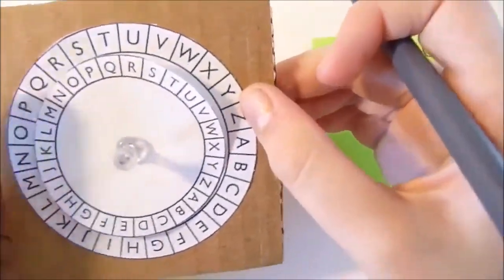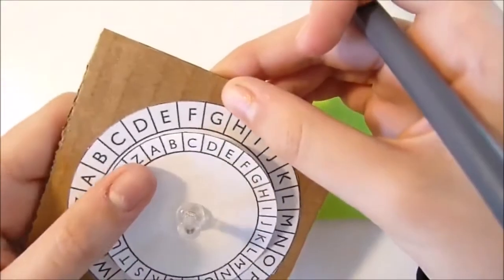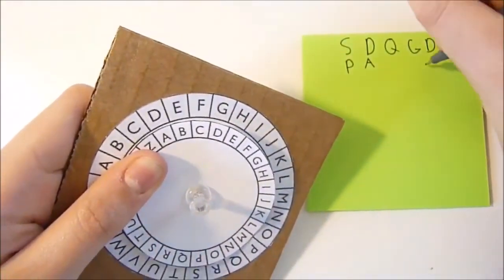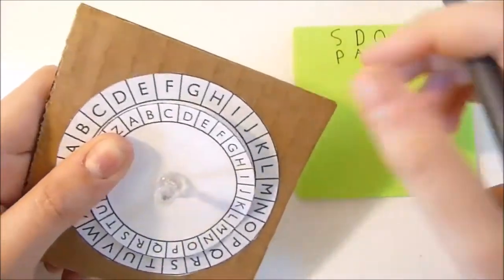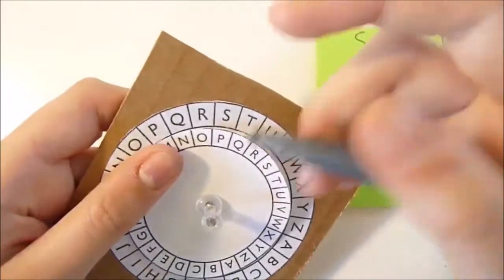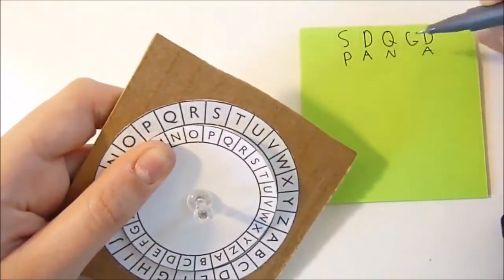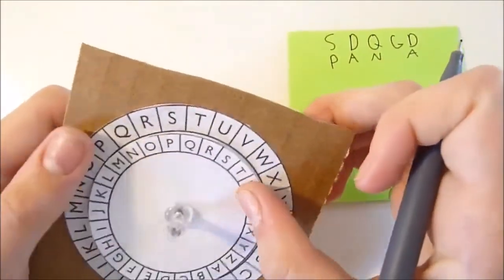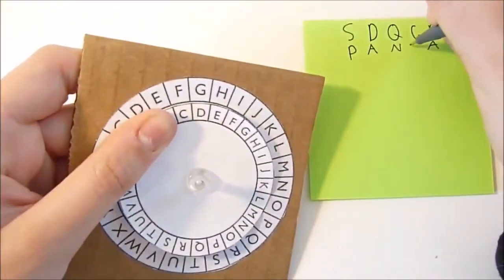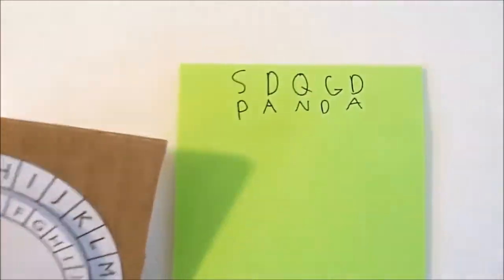Then I'd look for the D. The D lines up with the A, so I would write A. There's also another D here, so I would write A again. Then I'd look for the Q — the Q lines up with the N, so I would write N. Then G — the G lines up with D, so it would be D. Panda.